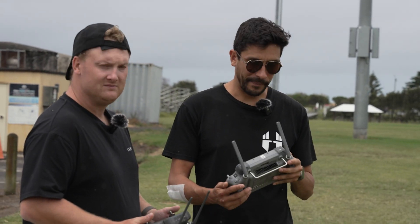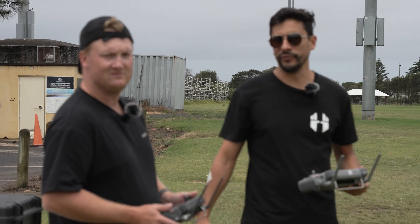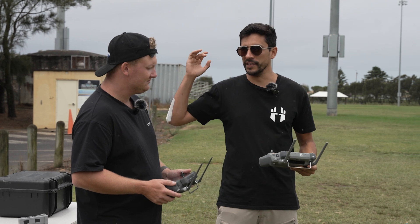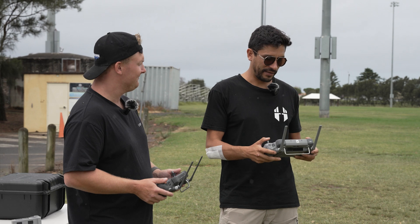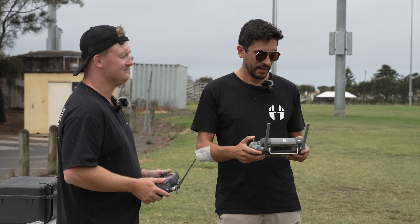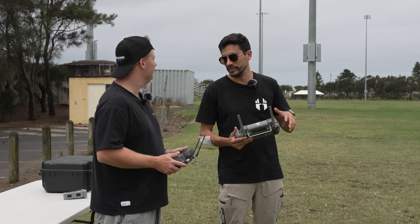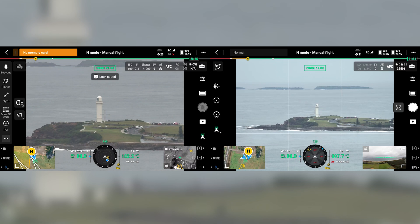Now we're going to do a comparison test between the M30T and the Matrice 4T. We'll punch up to 100 metres and look at some targets, using the laser rangefinder to confirm we're looking at the same areas and see what the quality is like. The M4T is on the right and the M30T on the left — both at 100 metres. Starting at 14x, then 28x, stepping through zoom levels together.